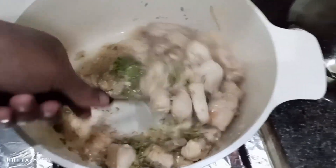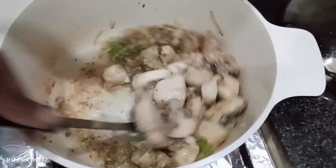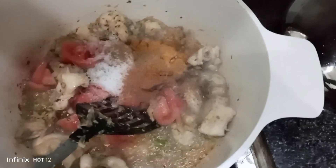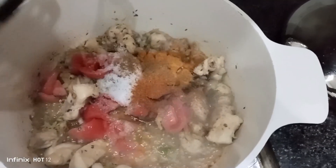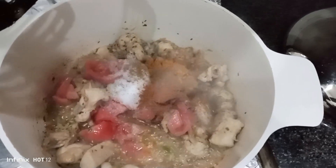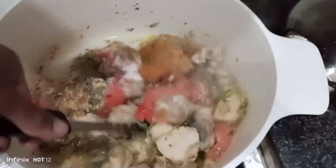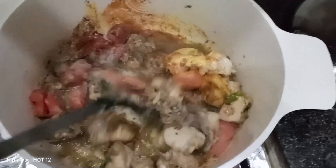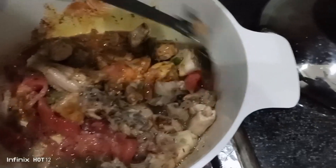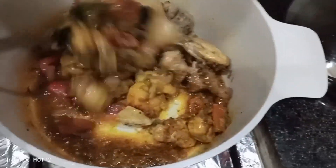I also added 2 tomatoes. And I added 1 chai chamach of healthy spice, 1 chai chamach lal mirch, and a special spice mix made at home. I added 1 chai chamach of the red spice and mixed them well.